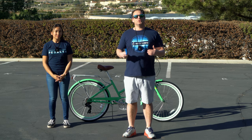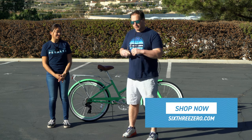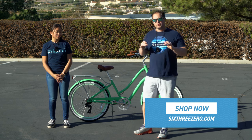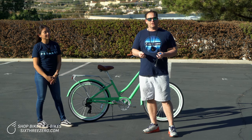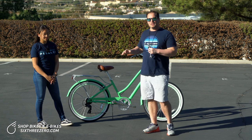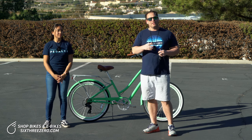Today we're going to show you how to adjust your bike to your body. For most 630 bikes and some other bikes on the market, you'll only need two tools. The beauty of 630 bikes is that they're set up to be fully adjusted and customized to your body. It's a really unique feature, so you can dial in the adjustments so it feels great for you in any way that you want.